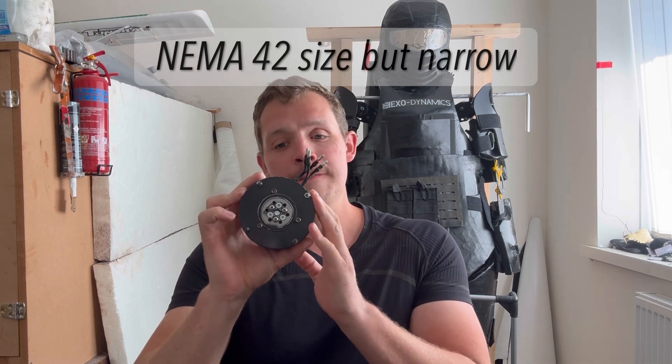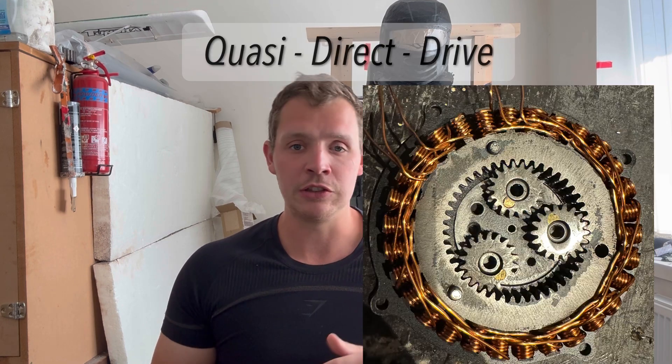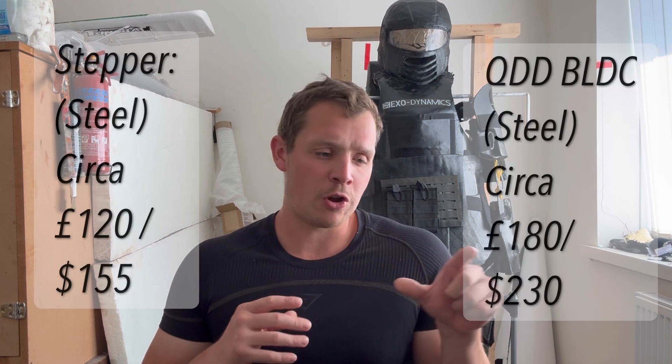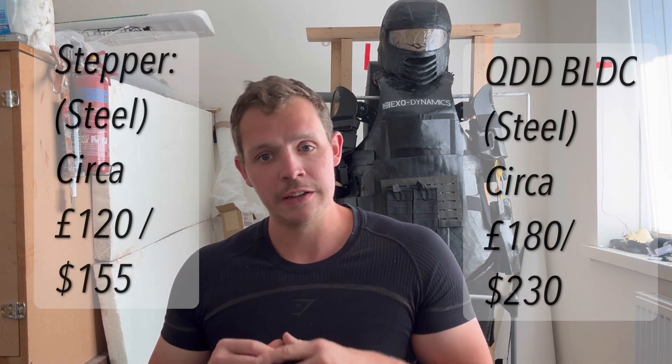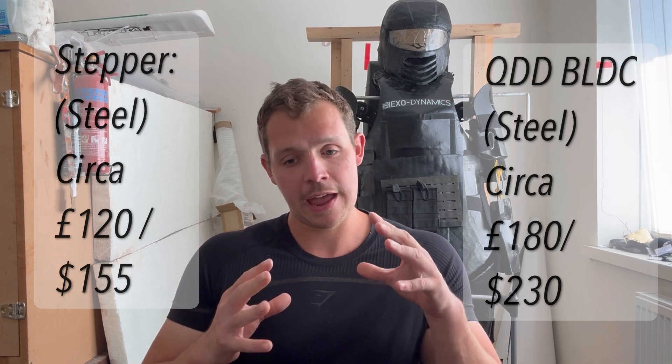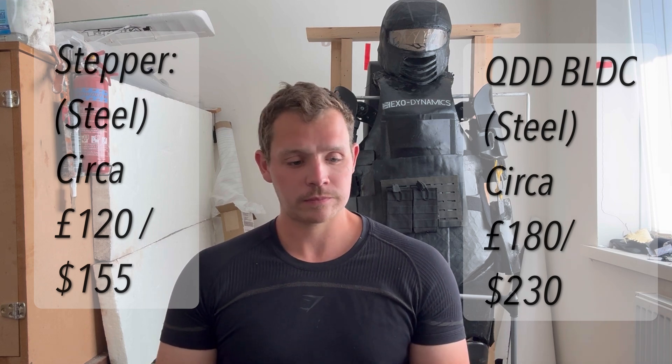The reason for this update before the upcoming videos is that I've been making my own actuators from scratch — this one being a large stepper motor, and another design I'm trialing with a brushless motor with a planetary gearbox built into it. This is particularly aimed at lowering the cost of the next suit while also not relying on international supply chains.